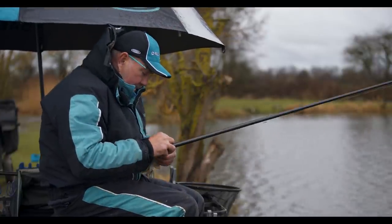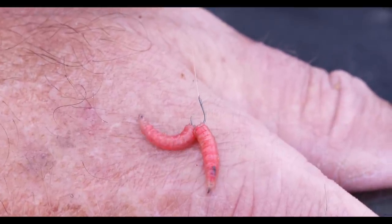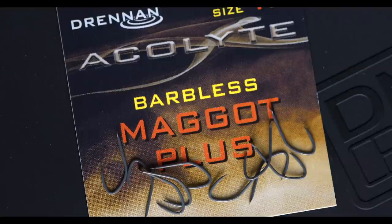The most important part of using a hook is hooking the bait, and once the bait goes on the hook you want that bait to be moving and live — and this is what happens with these hooks. This hook has got a very, very fine point and every single time you hook that bait it's hooked perfectly well.